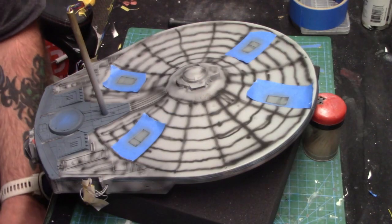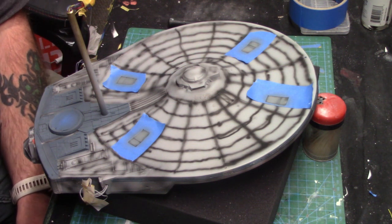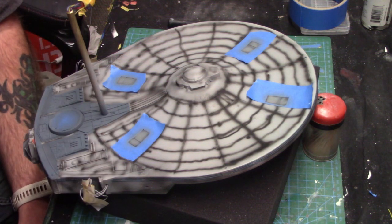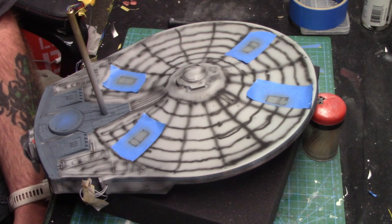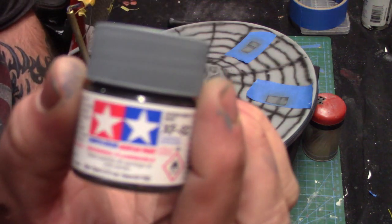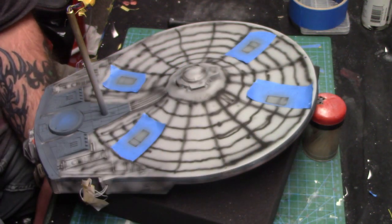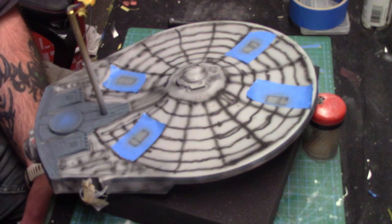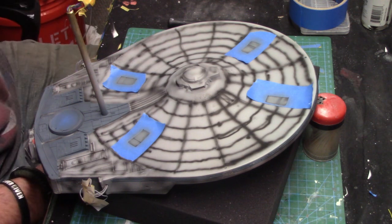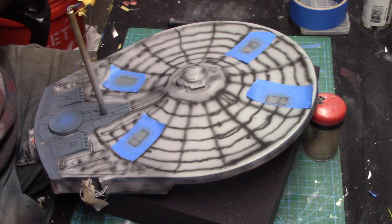Not to the roll bar yet — I forgot I needed to do these panel doors, which are basically landing pads and airlocks. I'm still going to separate them a little bit so they have more distinction. I went with Tamiya XF82 Ocean Gray 2 RAF, just trying to give it a little bit of flair and different shades of contrast. Once I get these done, then I'll get on to the roll bar.